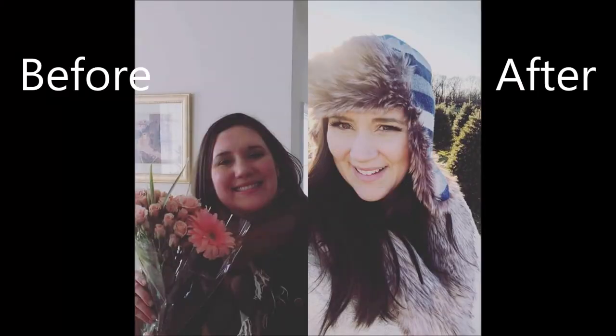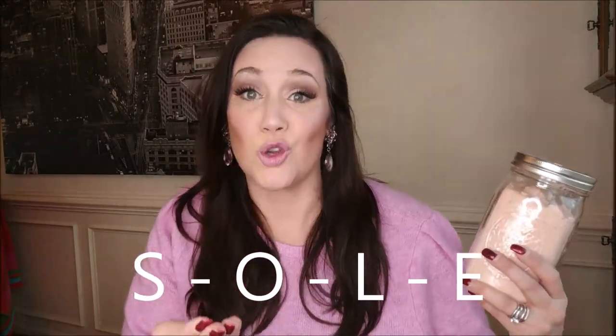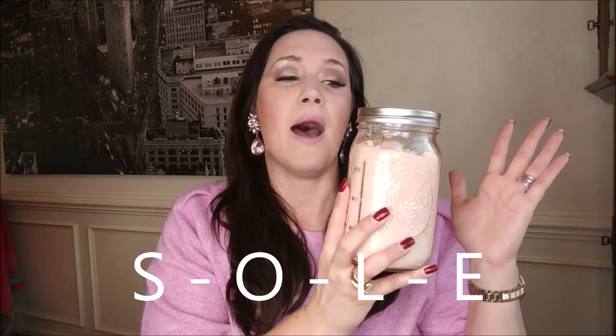I've lost 67 pounds through keto and intermittent fasting, and through my keto weight loss I have used Himalayan Pink Salt, which has huge benefits by using what's called Sole Water — spelled S-O-L-E, but pronounced 'Sole' like the sun. I've done another video about Sole Water to help aid in intermittent fasting and keto. I'm going to dive into some of the benefits and how to make it, and how to start using it for your weight loss with the Pink Himalayan Salt benefits you can start getting today.